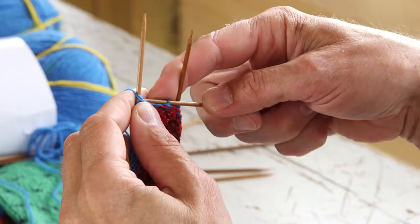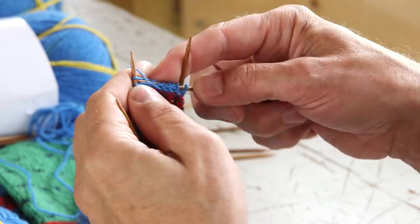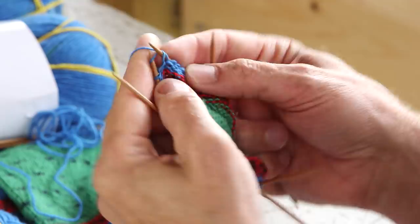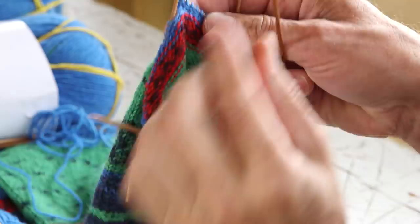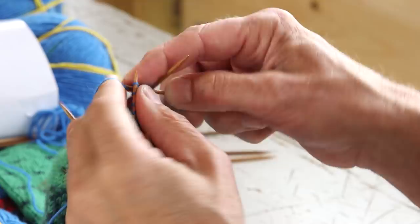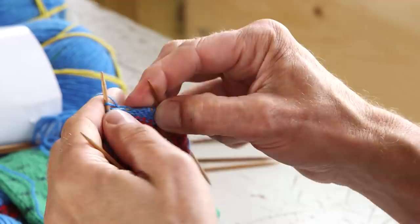And I slip the first off. And then I purl back. Then when I come to the next needle, I purl all of the stitches but not the last one. And then I go back again on the knit side. And again I don't knit the last one or the remaining stitches. So then I have two leftovers.